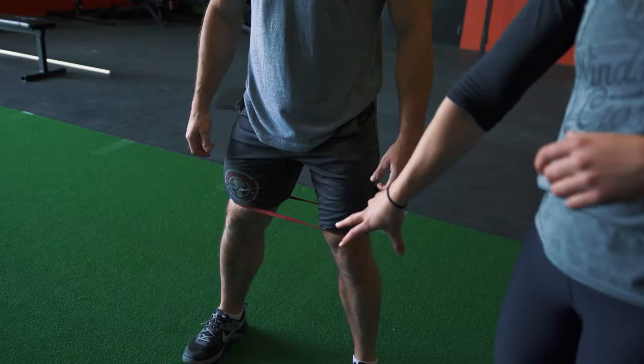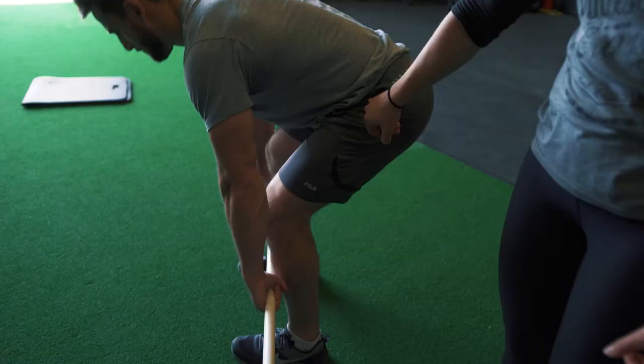Hey guys, Coach Kim here from Windsor CrossFit. I'm here to talk to you today about the importance of glute activation and glute strength. Before we begin to strengthen your glutes, we have to see if your glutes are firing properly. There's an assessment that we can show you — you'll need a friend to help you out — and that will dictate whether or not your glutes are firing first.